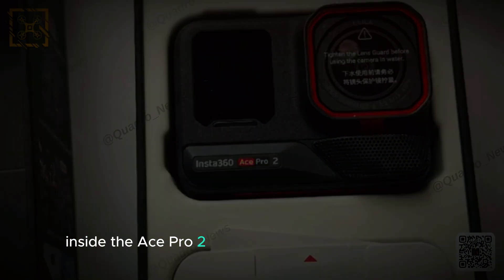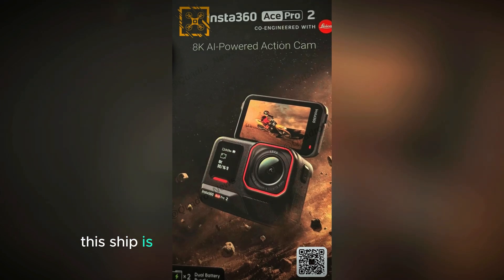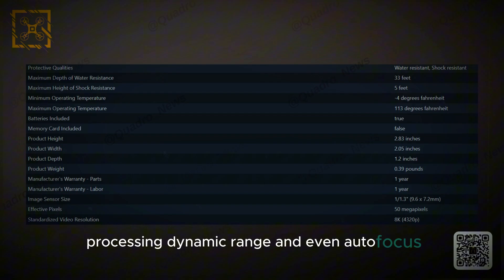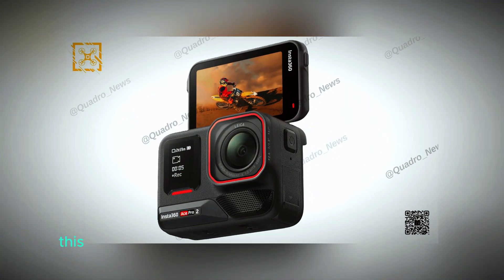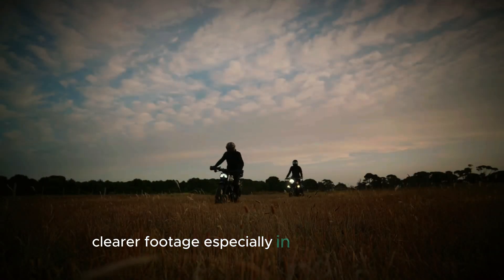Inside, the Ace Pro 2 is powered by a super advanced 5-nanometer AI chip. This chip is designed to improve things like image processing, dynamic range, and even autofocus, helping the camera work better in all kinds of conditions. This AI chip also means faster processing for smoother, clearer footage, especially in low-light settings.